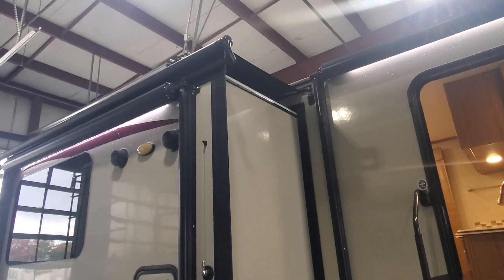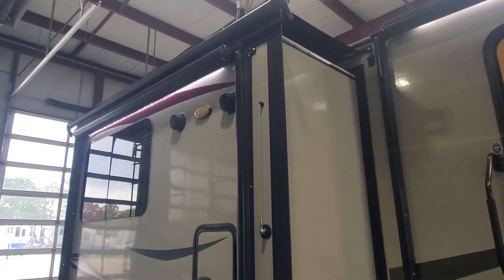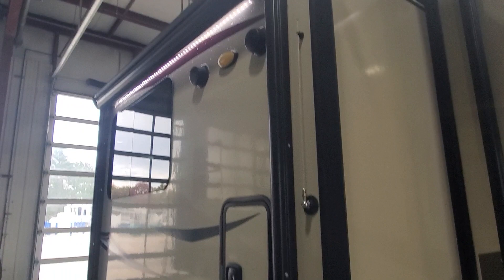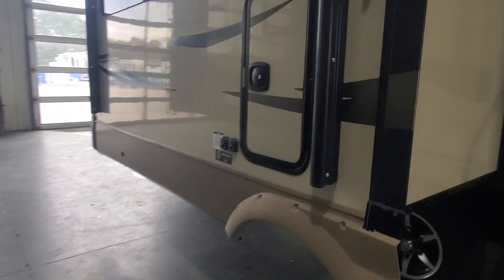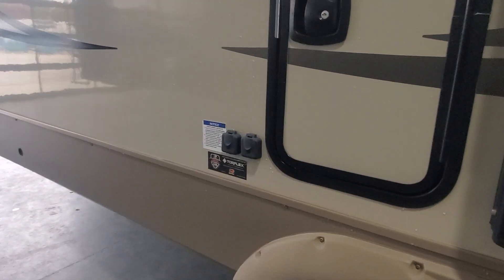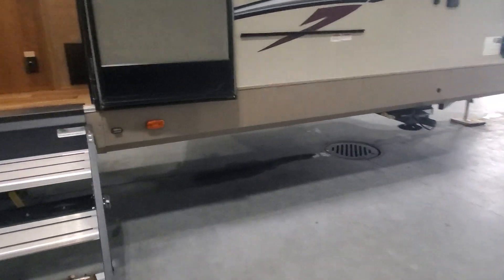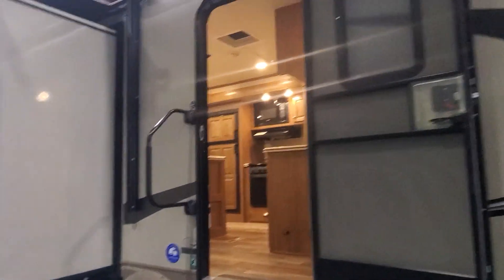On the slide out we've got the awnings over the slide boxes to help protect them, and the metal cover on the power awning. You do have some storage out here and a quick connect for solar, and those beautiful drop down stairs to help make getting in and out nice and easy.